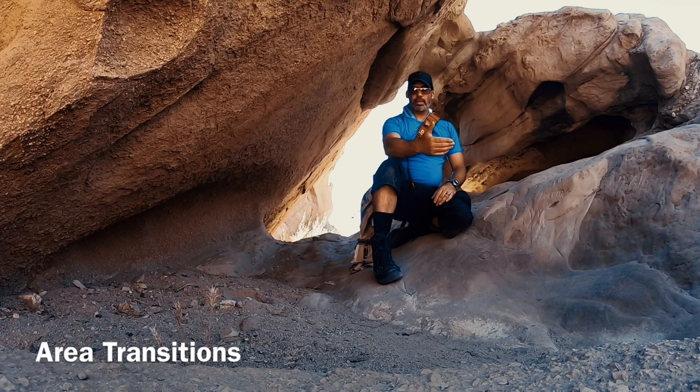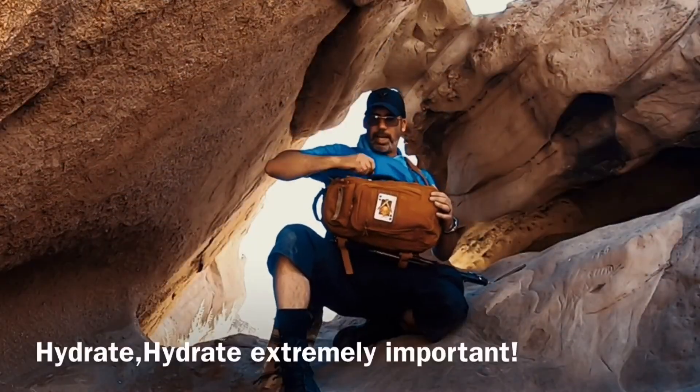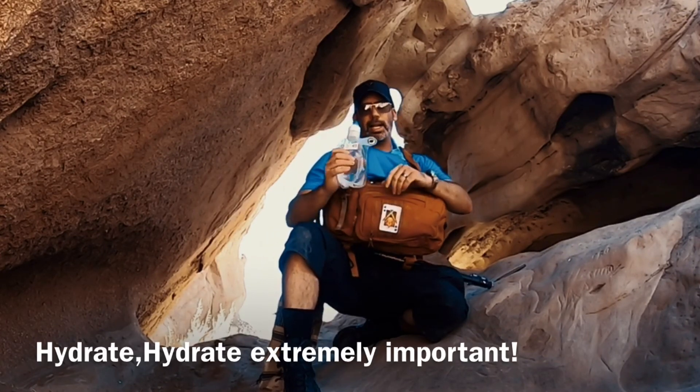In the prior part of this video I was at the beach — that was 77-degree weather. Now I'm in 95-degree weather at a much higher elevation. So you want to make sure you're kitted up, and you want to make sure you have water. Water is most important; you want to be able to hydrate.